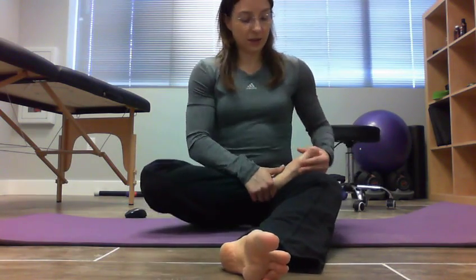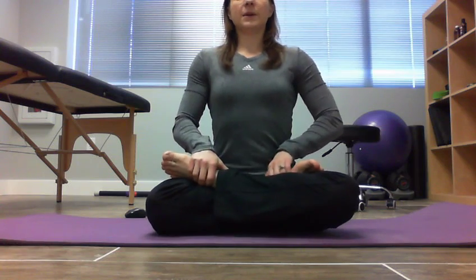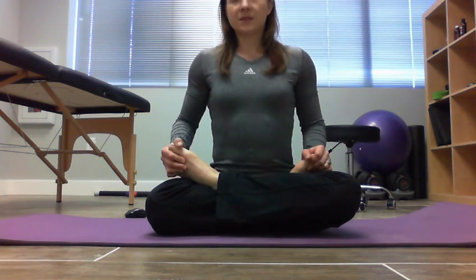The ultimate goal is to be able to get the tops of your feet on the tops of your thighs, be able to sit up nice and tall and sit there comfortably. This did not happen overnight — it took some work to get there.